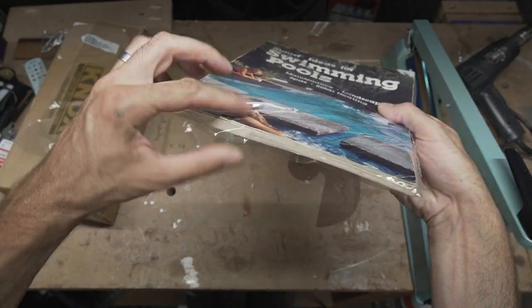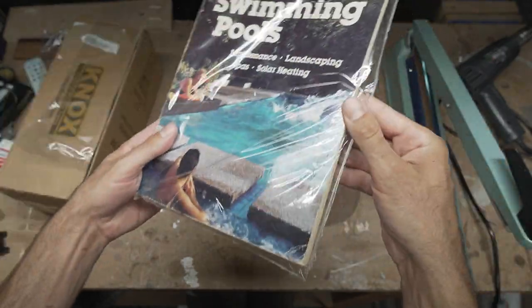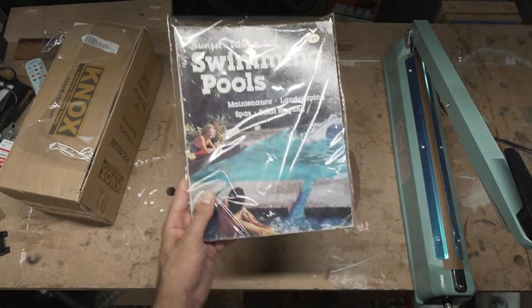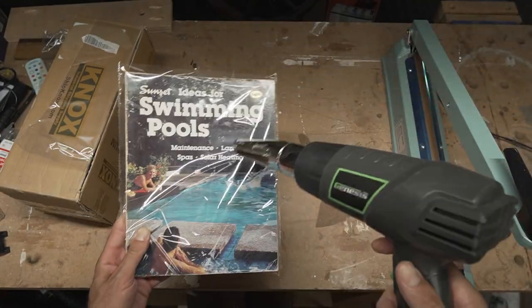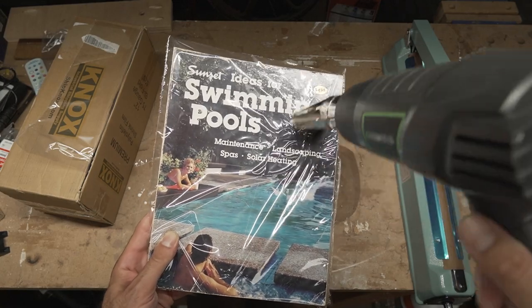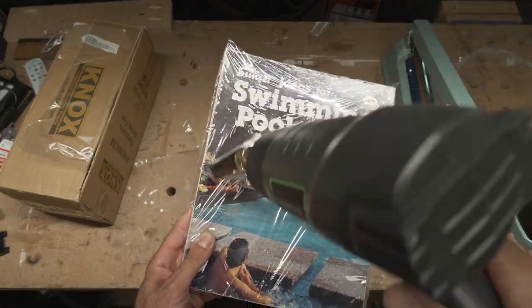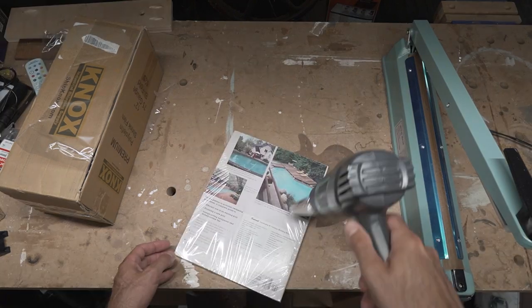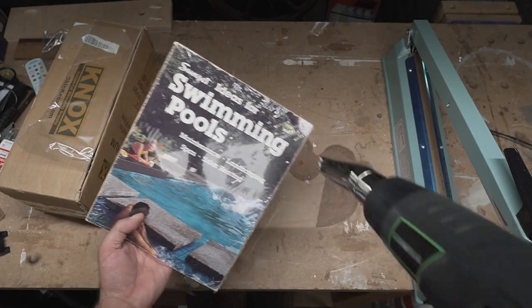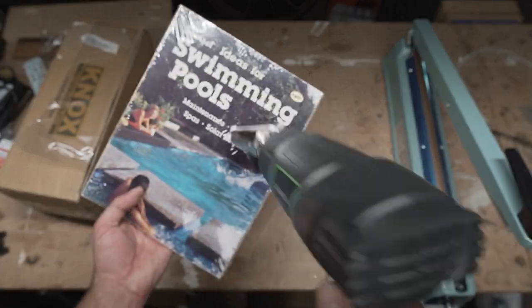Now we have the shrink wrap bag completely sealed all the way around. We can take our heat gun, turn it on, and make some light movements like this — you can kind of see it start to shrink up as you go. Then you flip it over and hit the back as well, so it creates a nice tight seal.